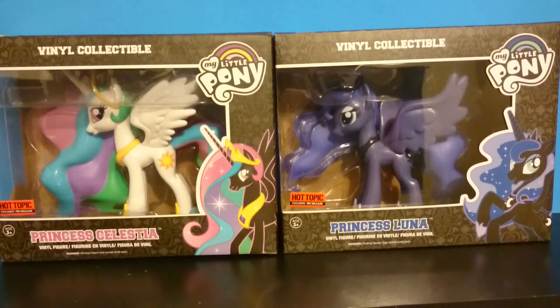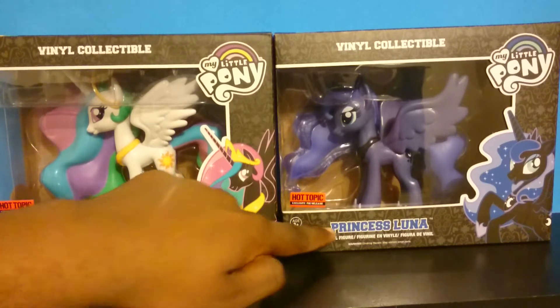Hello everyone, I am back here with another pony review and it is of the new Funkos at Hot Topic of Princess Celestia and Princess Luna.